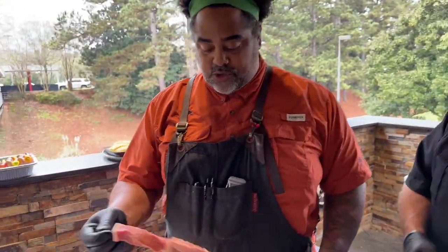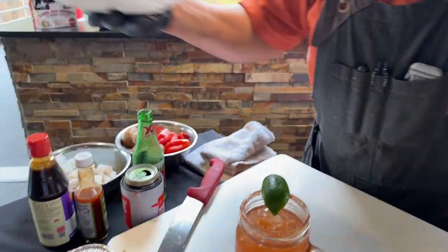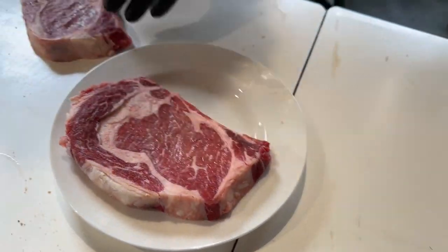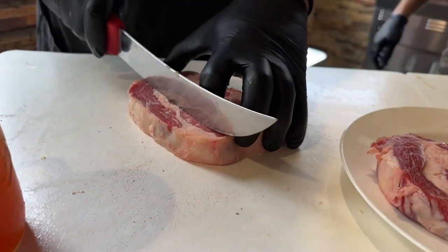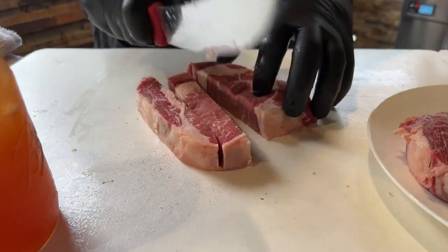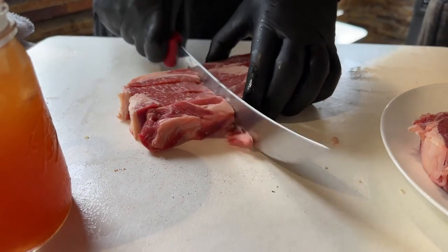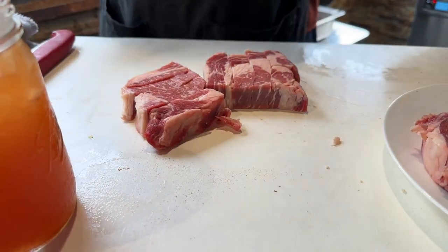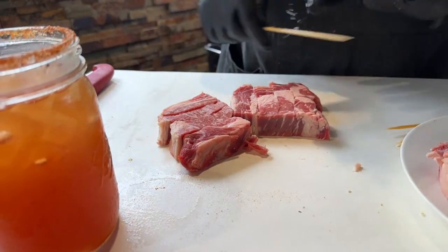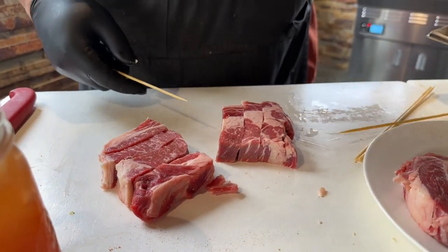I'm going to show you guys how to do these skewers real quick. I just seasoned them with some Heifer Dust. You could use any steak you'd like — we're using ribeye today. We're just going to cut these into strips, right? Super easy. Uniformity is key when it comes to skewers, guys — you want to try to make your slices as even as possible. And remember, Chef Tip: soak your wooden skewers in water so they do not burn.